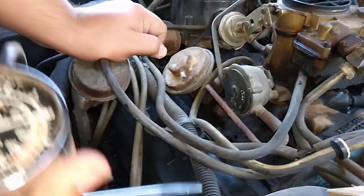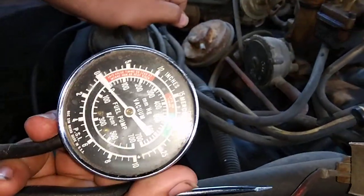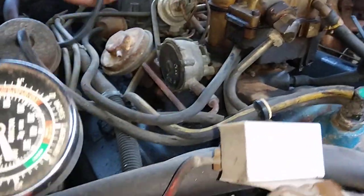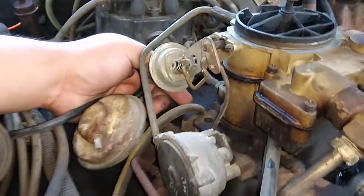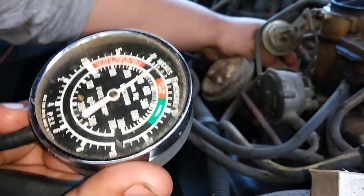I'm going to show you guys how I adjust the carburetor. What I got here is an old school vacuum gauge. Just look for a port — any one of these ports. You want one that has constant vacuum on it, one that doesn't change when you rev it up. Find the vacuum port that does that and then put your vacuum gauge on there.